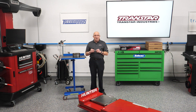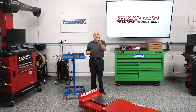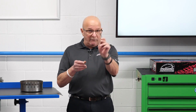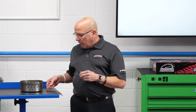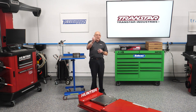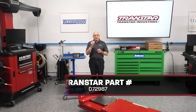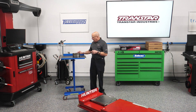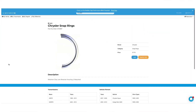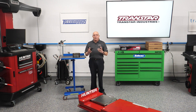Stock a few of these on the shelf — that way on a Friday evening or Saturday morning when you're working and you find out your teardown guy distorted it, or you simply lost it, or you got a drum that you already robbed, Transtar part number D72987. No more buying expensive kits just to get a clip or two. You can check this out on transcend.us, visit our webpage at transtar1.com, or as always contact your sales rep. Thank you for watching.